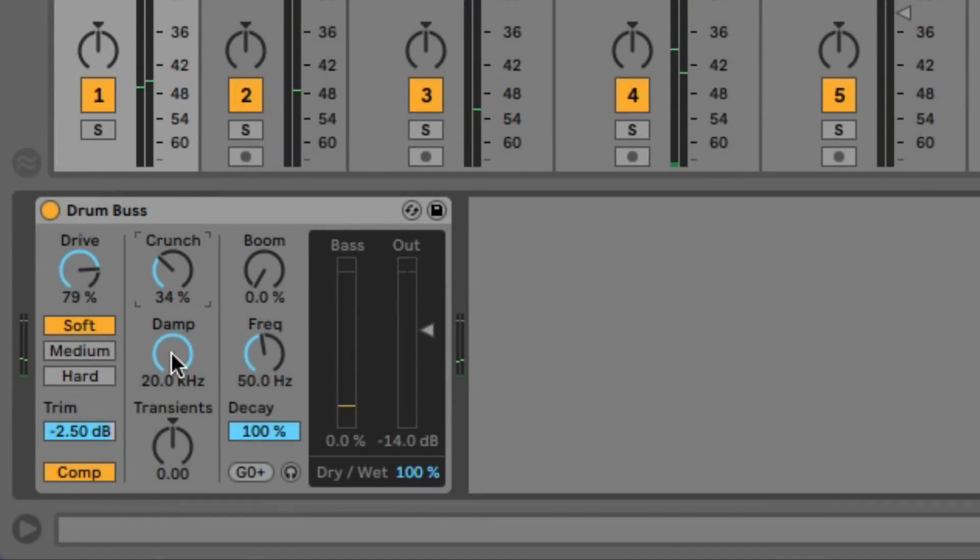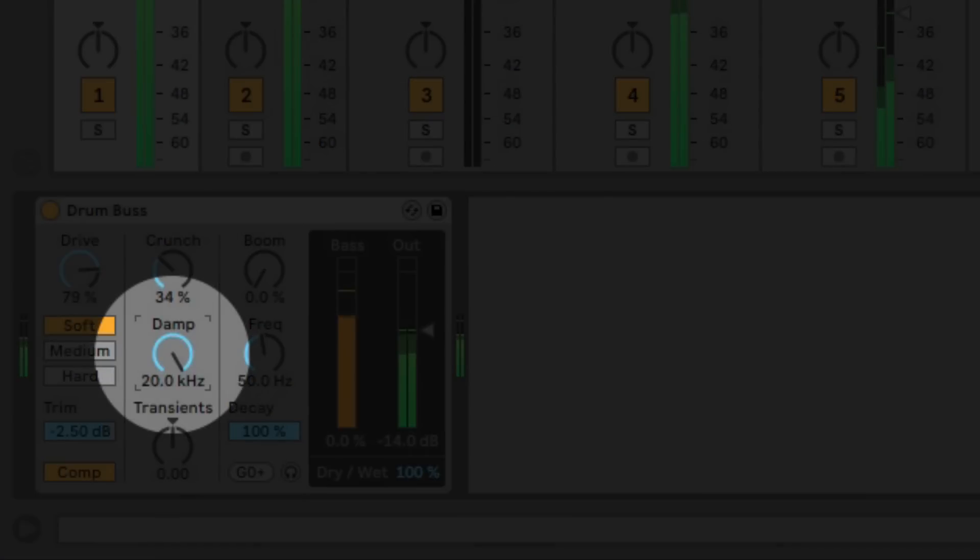Then we have a dampening knob, which is kind of like a gentle low-pass filter. We can roll off a bit of top end with that and get a bit more of a lo-fi dusty sound. I'm just going to take a little off of this. The final knob is transient.